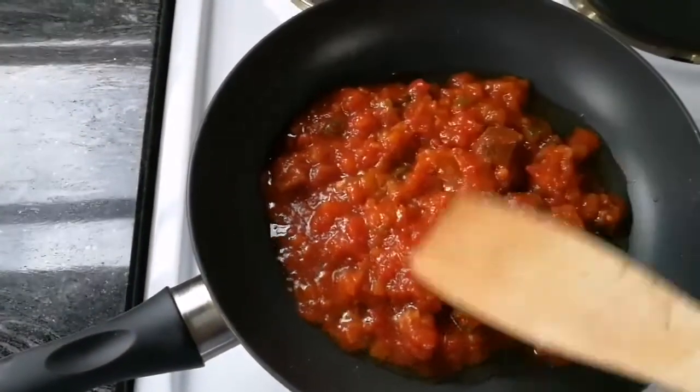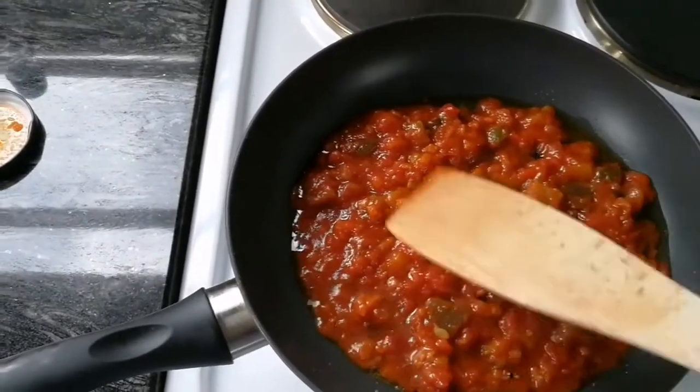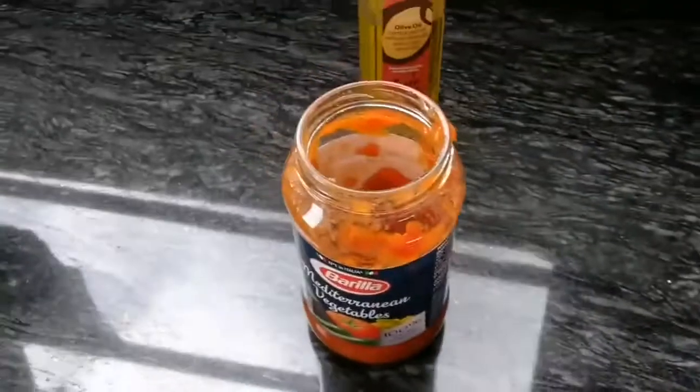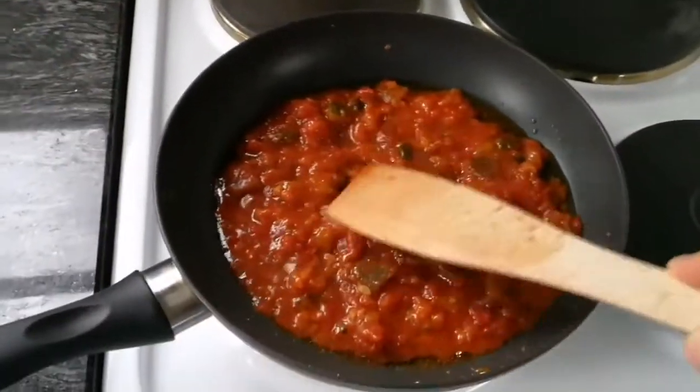We add the tomato sauce. You can use fresh tomato if you have it; we just have this tomato sauce. We have decided not to eat pasta - just eat the omelet.